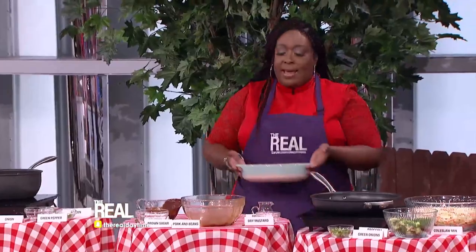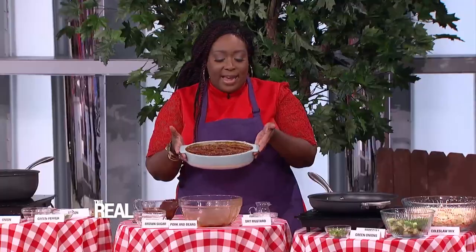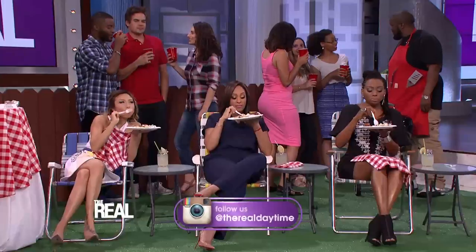After all of that, it should come out like this. How does it taste? It's bomb — seriously! Nice crispiness to the beans and just enough of a kick.